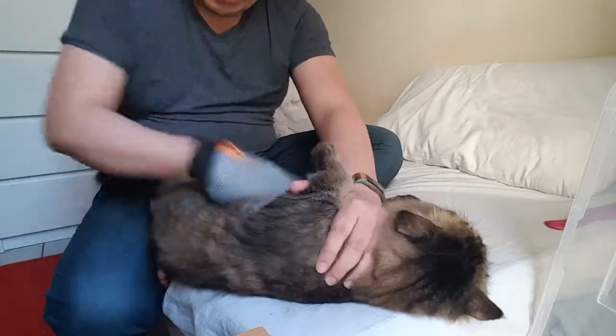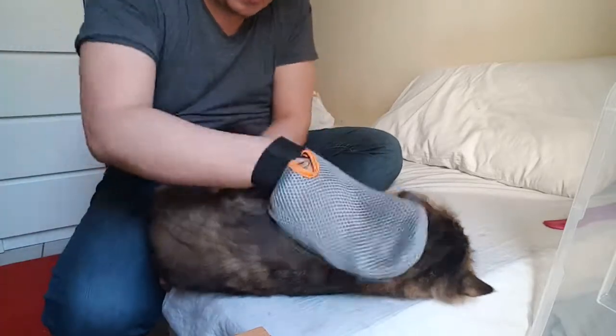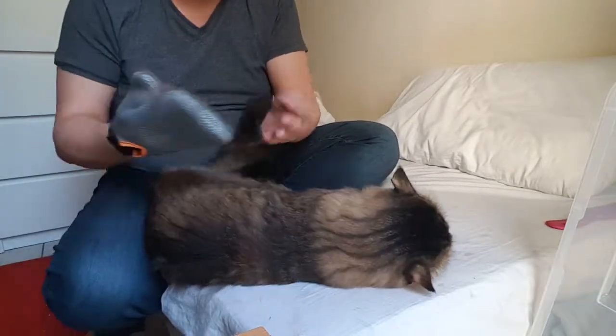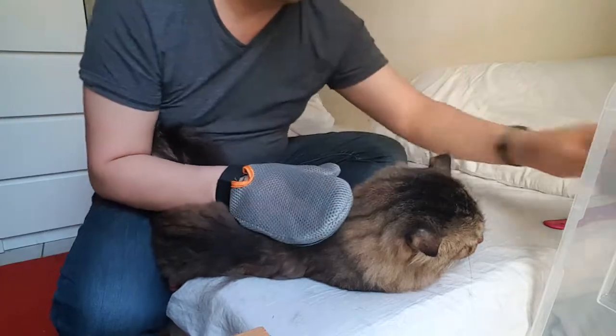I think I need to vacuum after this because I could sense there's a lot of hair flying all over the place. See this? Imagine that.